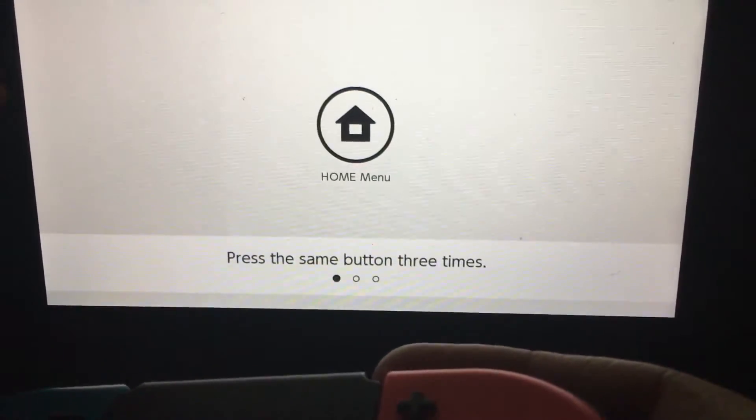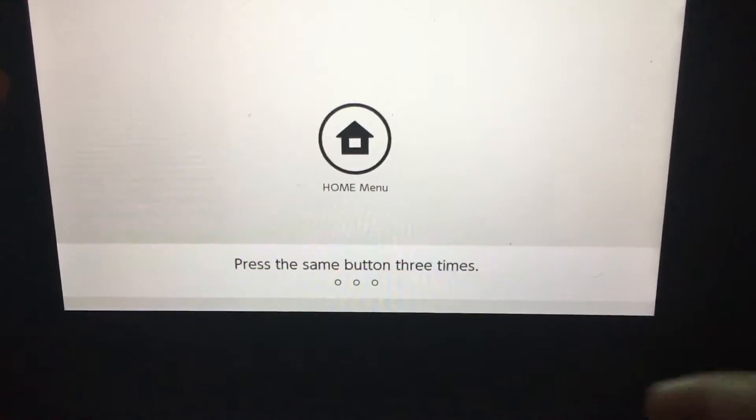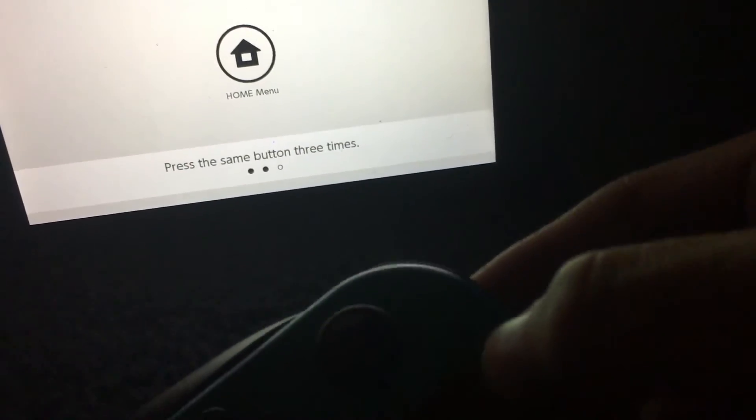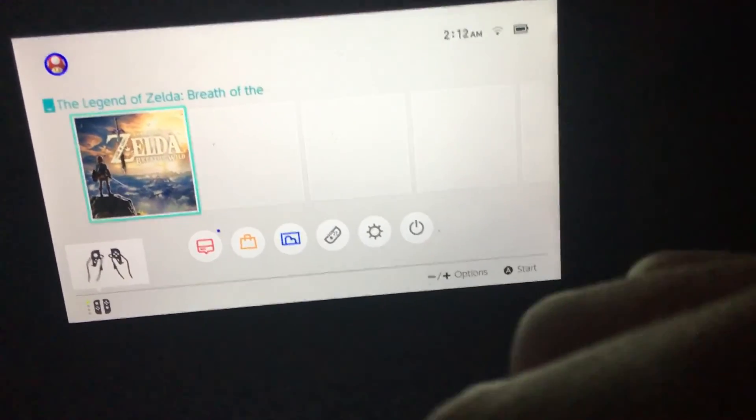You click this one in, you click this one right here — the trigger — you click this trigger right here. Yeah, that's pretty cool.